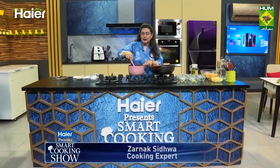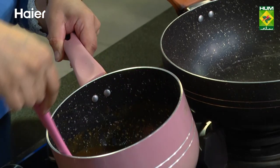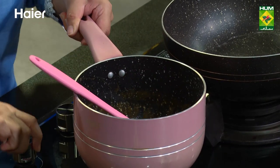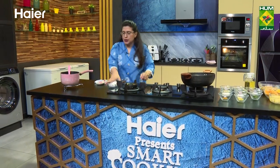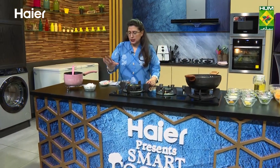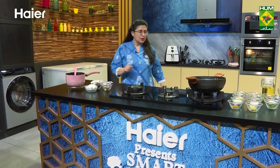Welcome back. You are watching Hyer Presents Smart Cooking Show on Masala TV. Look at this — the sauce is ready. Now let's put it in for a few minutes. Add some butter when it's cold, and add some salt. So this is done.